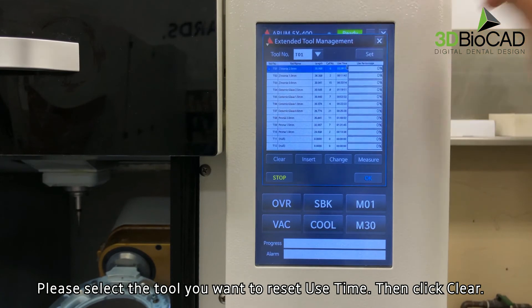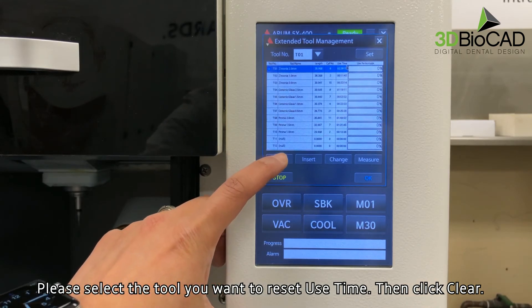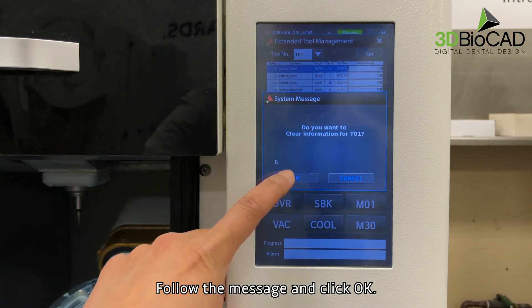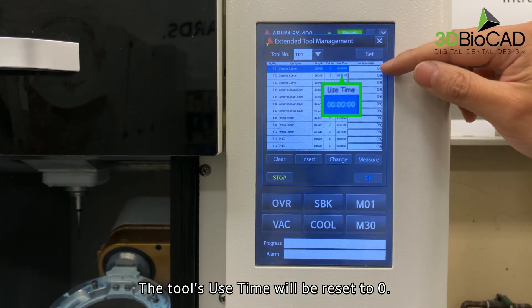Please select the tool you want to reset use time, then click Clear. Follow the message and click OK. The tool's use time will be reset to zero.